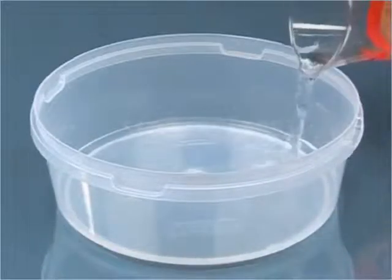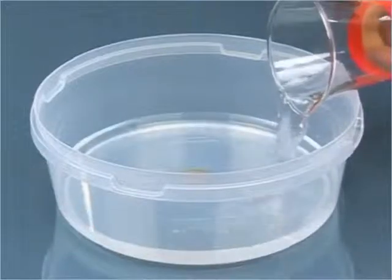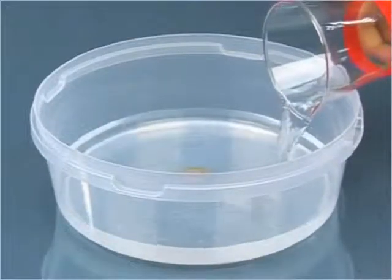Keep looking for the coin from your position. Keep pouring water until at one stage the coin becomes visible again.